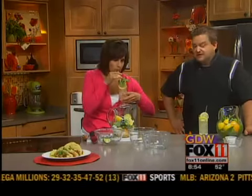It should be nice and light. It's delicious! Absolutely. The chef shared his recipes with us for this and the tacos at Fox11online.com. Click on Good Day Wisconsin and we'll be right back.